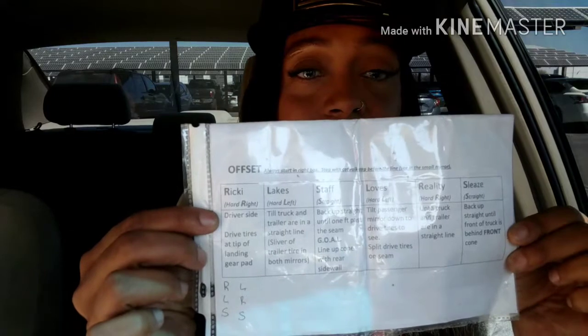They have a mnemonic: 'Ricky Lake Staff Loves Reality Sleaze.' Ricky means hard right. When you do a hard right, you back up until you see the chip in the landing gear, and then you stop. Then you turn your wheel to hard left until the trailer and the truck are straight parallel — and that will be 'Lake Likes.'